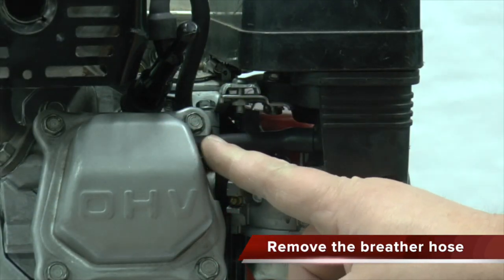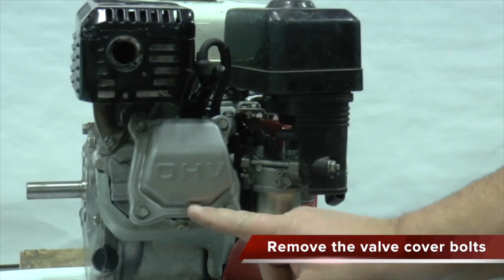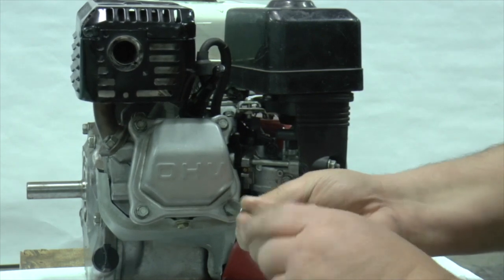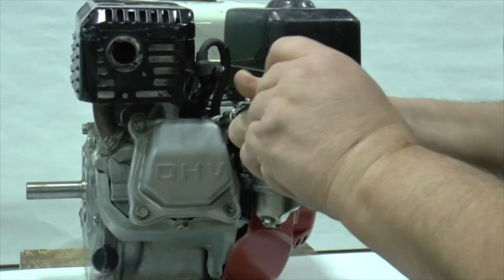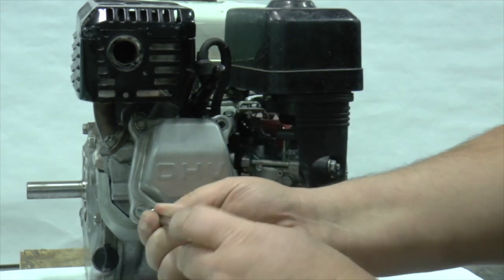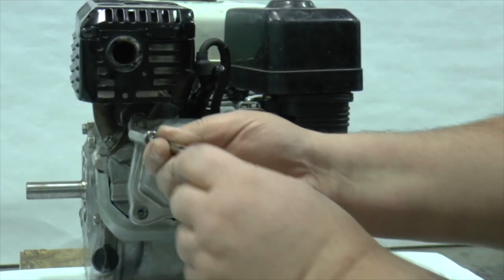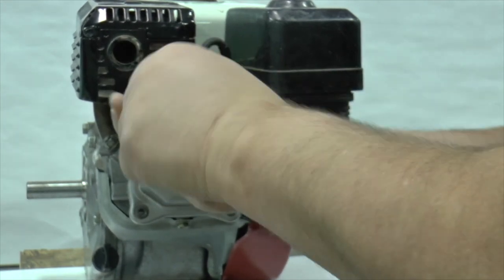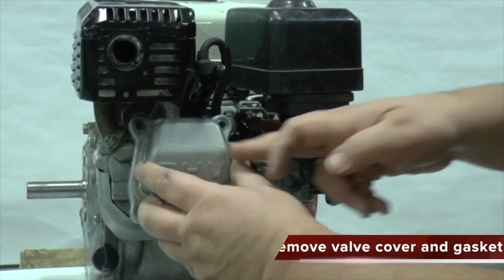Remove the breather hose from the valve cover. Remove the four valve cover bolts. Remove the old valve cover gasket.